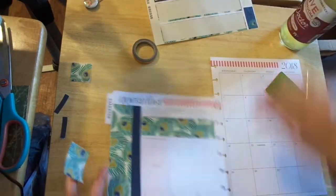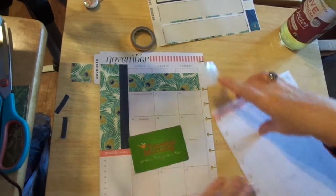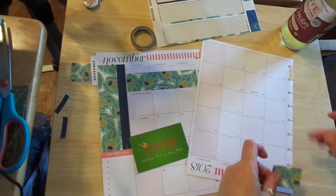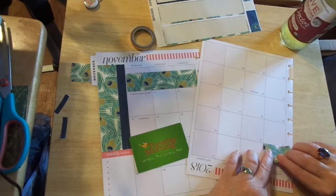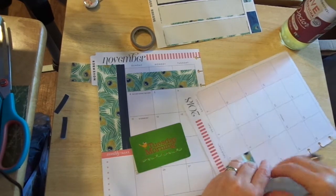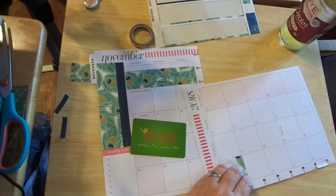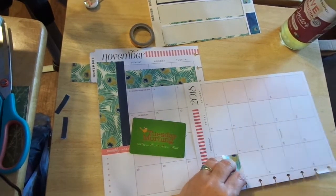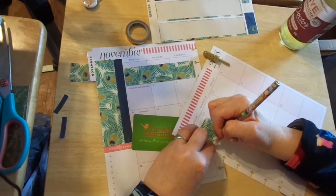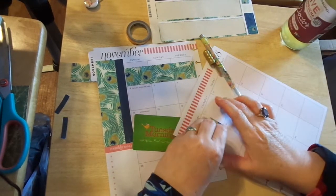Okay, so there's that. Now let me see here. I think I needed to trim this, and I do. So what I'm going to do is kind of mark it here. I do not seem to have... oh yeah, hold on. Okay, I've got a pen.